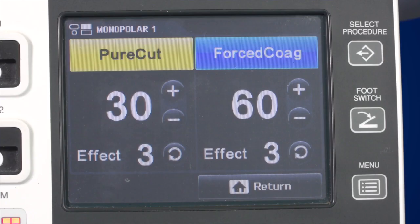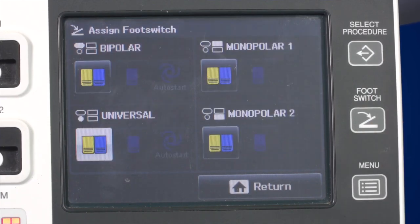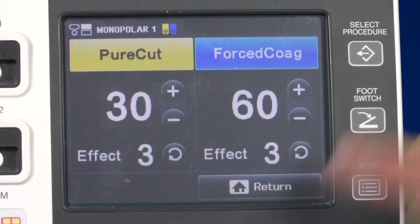Next to the display, there's a button labelled foot switch. Use this button to open the screen that allows you to assign the foot switch to a dedicated connection area. Once you've assigned the foot switch, it'll be displayed on the screen corresponding to the connection area.